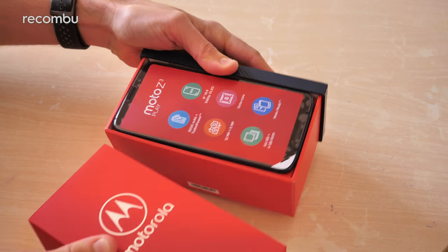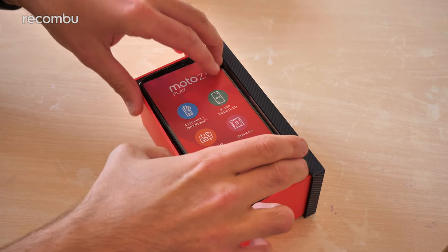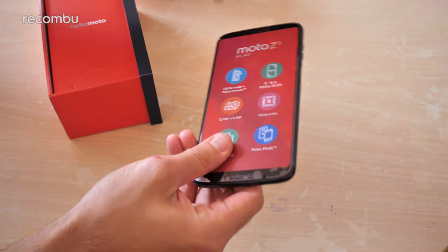The Z series are Motorola's flagship phones. The Z3 Play is the more basic of the new Z3 family. It's about to hit the UK — we haven't got a specific release date or price just yet, but hopefully it should be out soon after you watch this video.